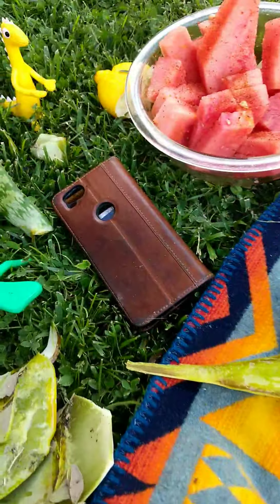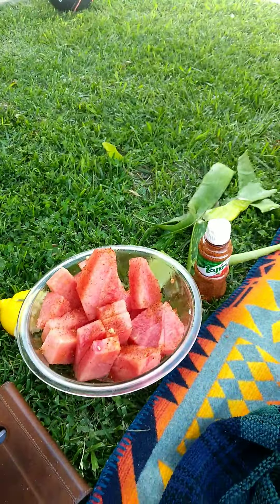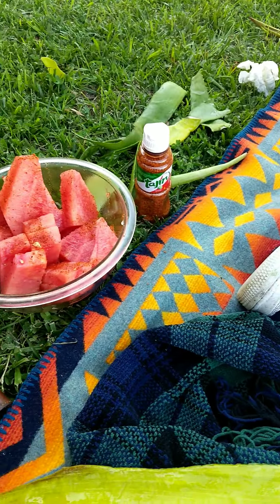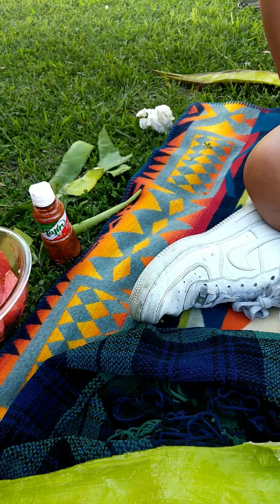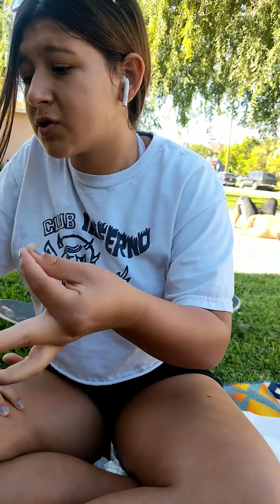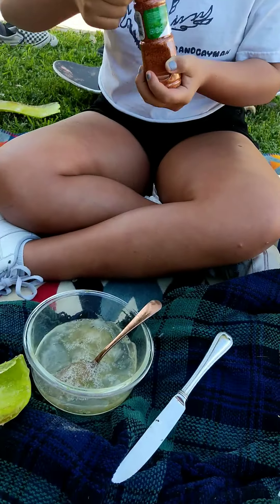We realized something was wrong — my neighbor came over and said the watermelon tastes like soap or alcohol. Maybe it's because our hands were in the aloe vera. She only touched the watermelon in one spot but it tasted like it everywhere. Just don't eat it — it doesn't taste good, don't eat it kids.